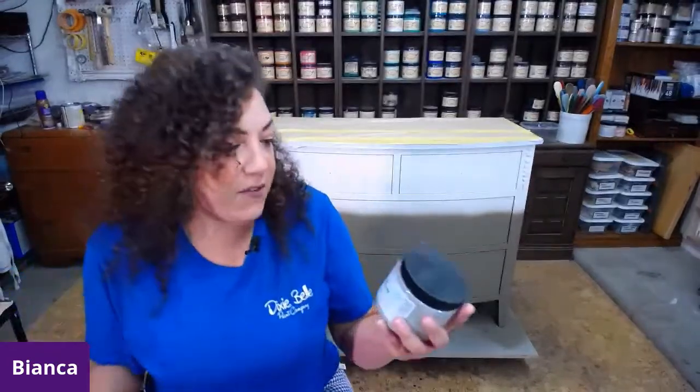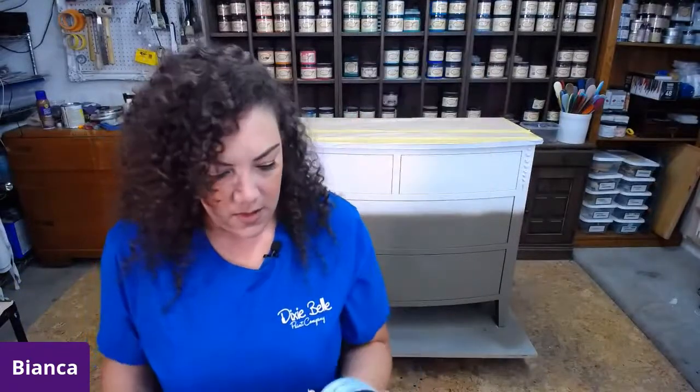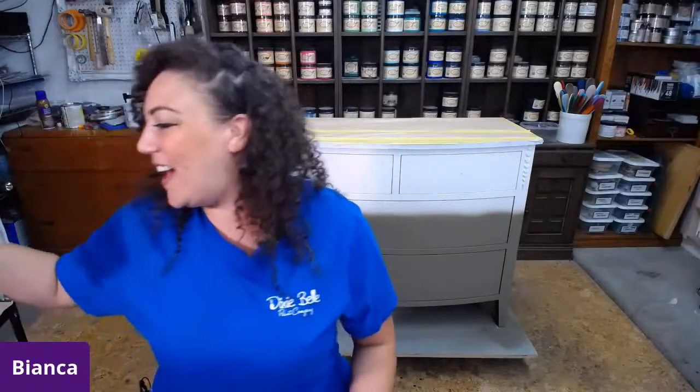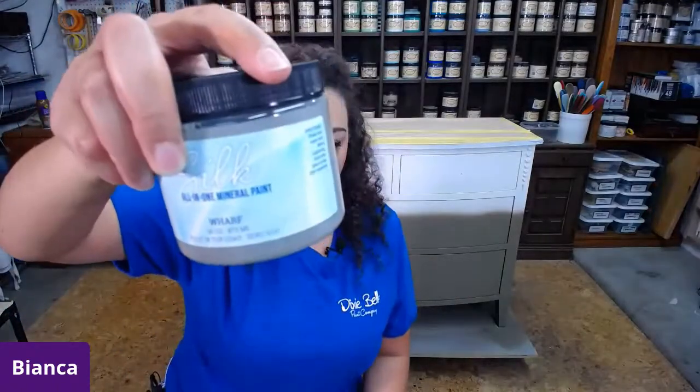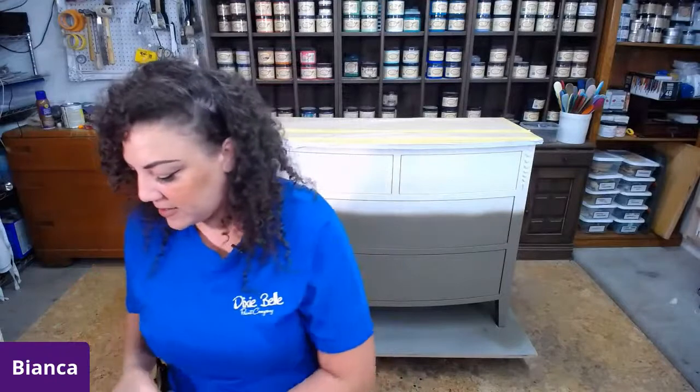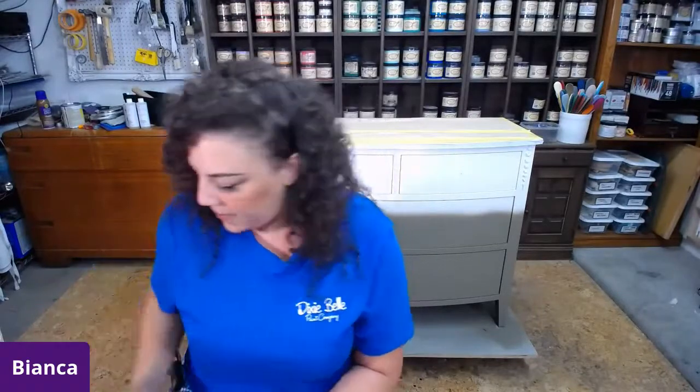I also pulled off the shelf: I have Serenity, Tide Pool, Harbor, and Wharf. I don't know exactly how I'm going to be using these colors — I kind of sort of have a vision, but if you've watched me live before, you know that I don't really commit to anything. I just go with the flow. I'm going to take a second to open these colors up. If you guys have questions, don't be shy — drop them in the comments.